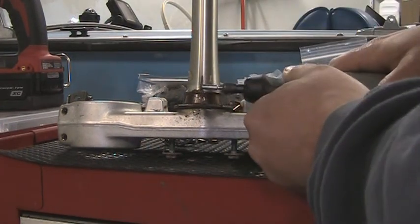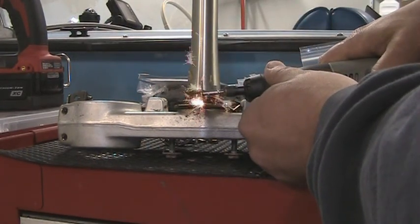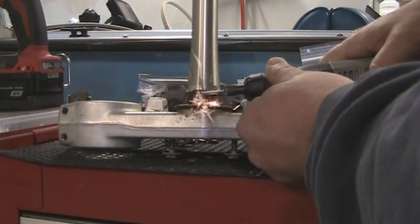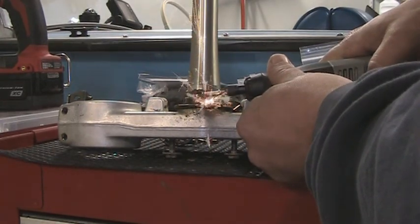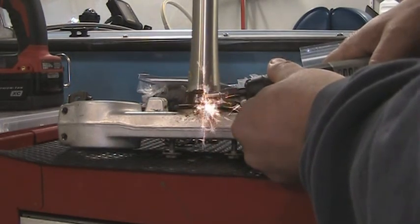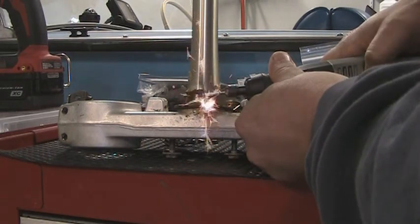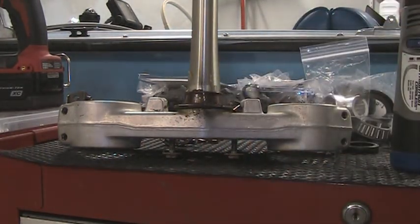With this one, you should only have to cut one side and then pry it apart. I'm going to continue cutting this.